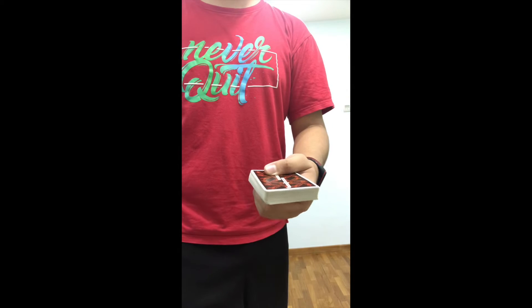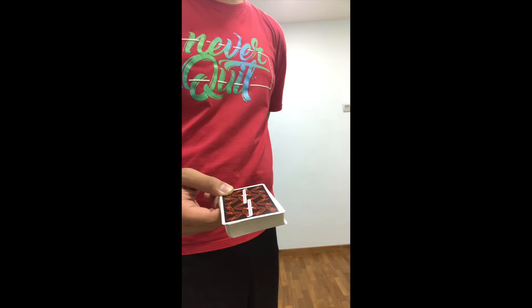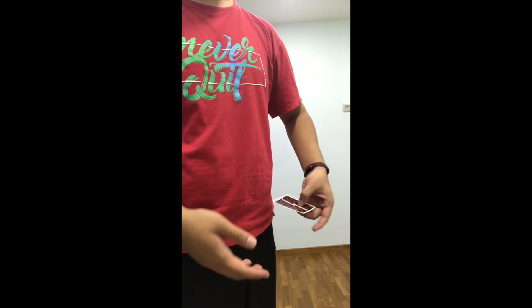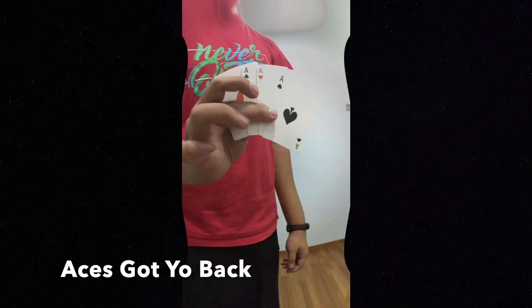I give them to the spectator to shuffle. As they are shuffling, I'm going to ditch these four cards in my back pocket. So when they finish shuffling, I can just reveal from my back pocket that I have the four aces — and that's 'Aces Got Your Back.'